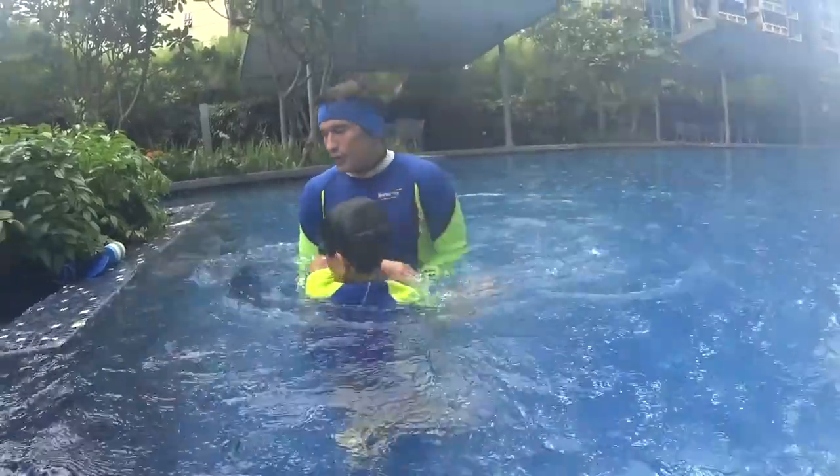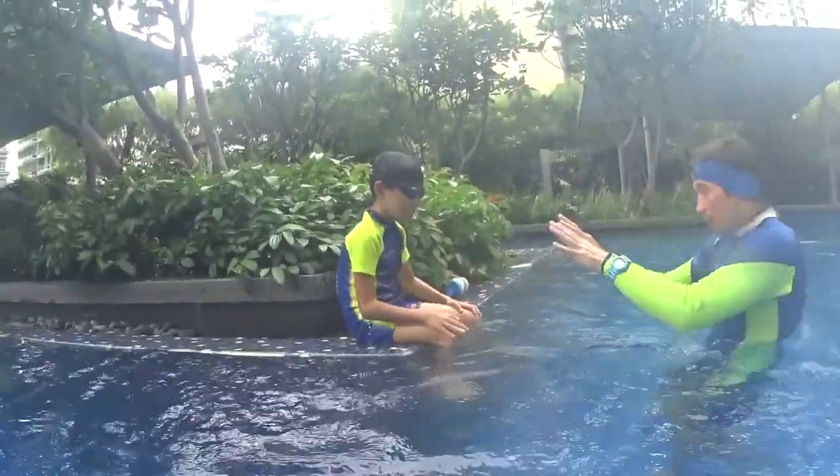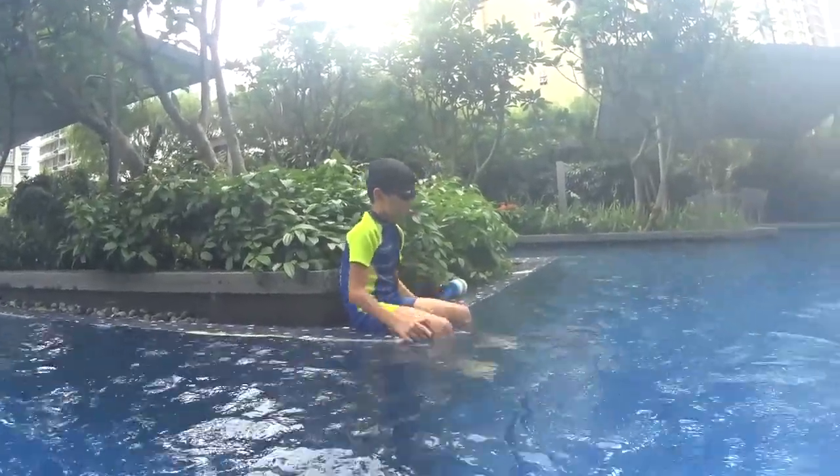So we're going to do the arrow position with breaststroke kick. You cannot breathe — stretch your hands forward and just kick until you reach me. Okay? Let's go.